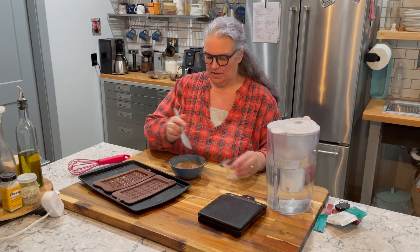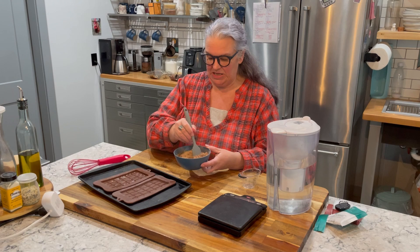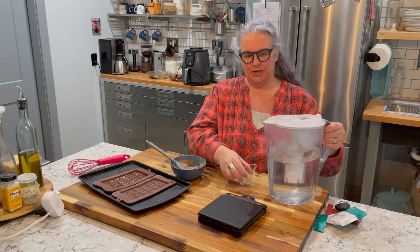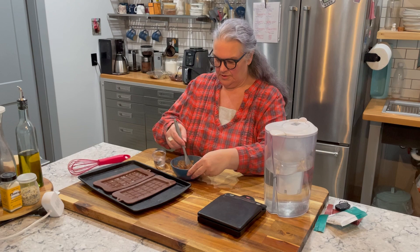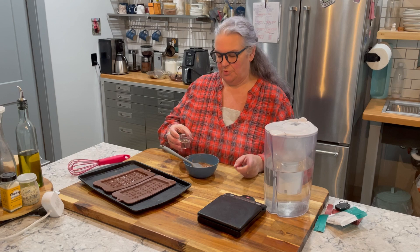I need to grab a spatula. I'm going to add my four tablespoons of water and mix this up. I want not a completely runny, soupy consistency, but I don't want it super thick either. Right now it's pretty thick, so I'm going to add a little more water — another tablespoon. I'll see where that gets me. I think I'm going to do half a tablespoon more, so that puts me at five and a half tablespoons total.